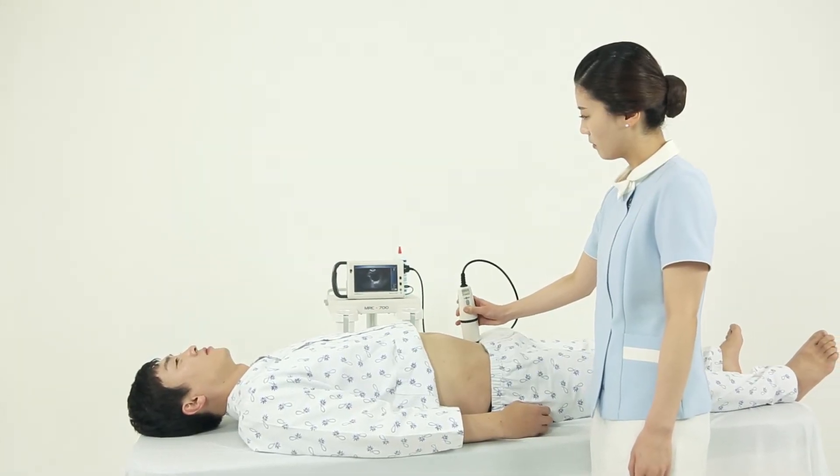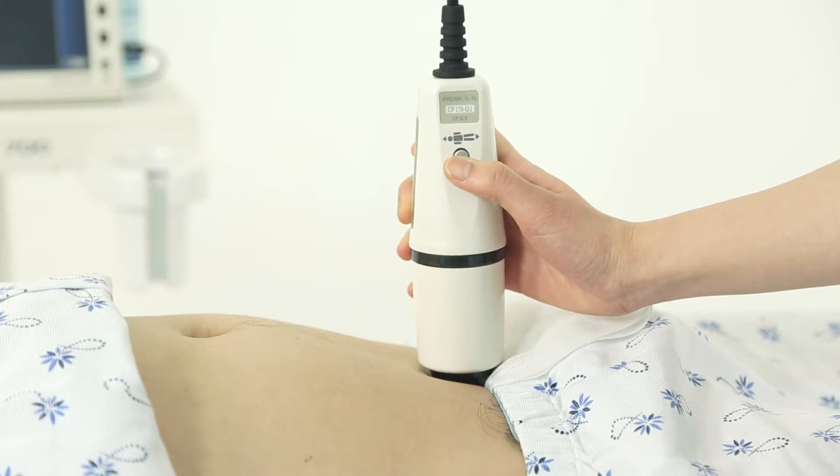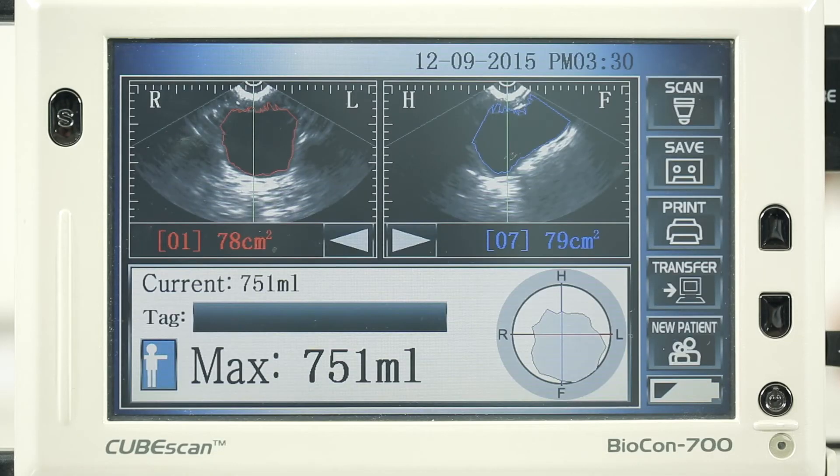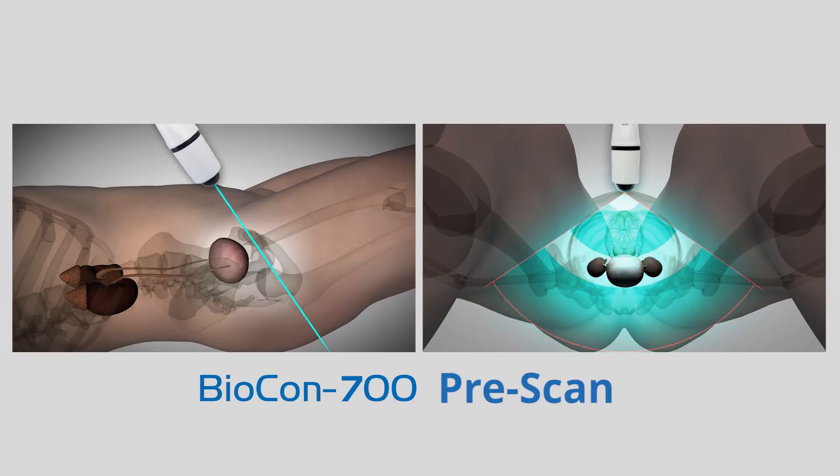If you press the scan button again when the bladder is at its largest size, the residual volume will be calculated. Locate the bladder along the median on the screen as shown in the image, then press the scan button.